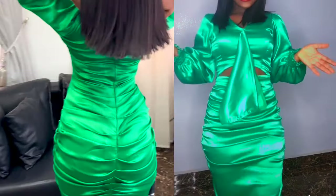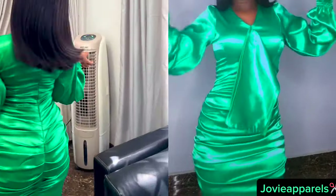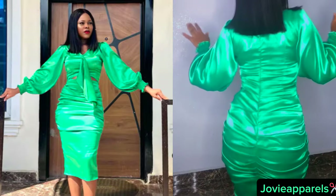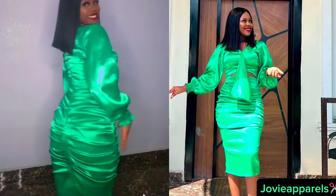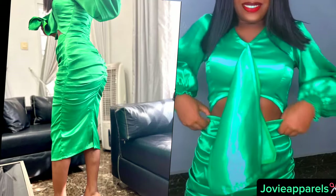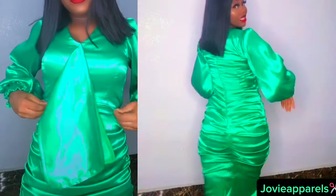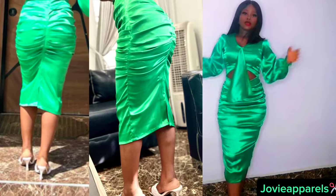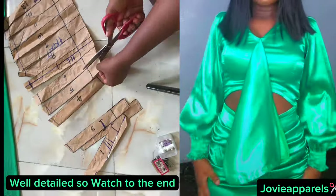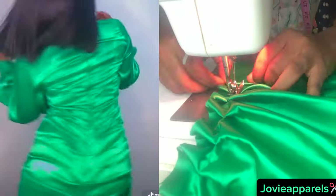Hi everyone and welcome back to my YouTube channel, it's Jovie here. In today's video I am going to be sharing with you how I made this lovely dress with two-sided drape and a waistline cutout. You can actually pull it up to cover it if you don't want it open, and you can make these as skirts only. This video is well detailed from start to finish, so if you are interested, keep on watching.